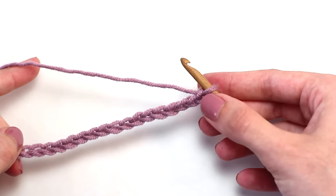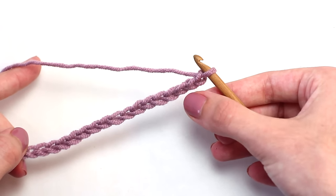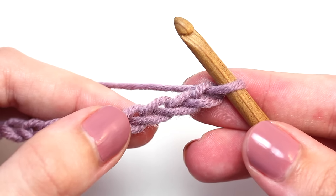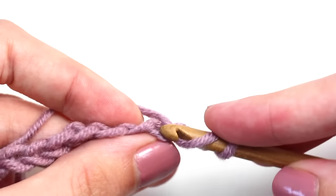To begin, you'll need to skip that first and second chain from your hook and crochet a herringbone double crochet in that next chain. To crochet a herringbone double crochet, you'll need to yarn over once and insert your hook in that chain stitch — remember, the third chain.